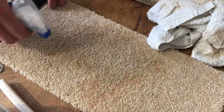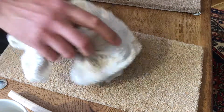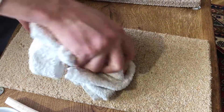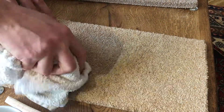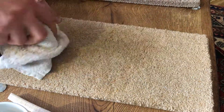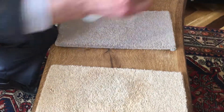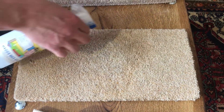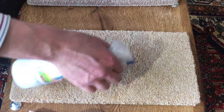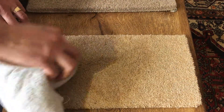I've now sprayed that onto the stain area and I'll use my cotton towel. This one has got quite a bit of coffee on it already, but we'll keep going — dab as much of the stain out of the carpet as you can. Notice what I'm doing: I'm dabbing it, I am NOT scrubbing it. I'll put that aside, keep a clean towel, and spray this cleaner onto the carpet one more time.